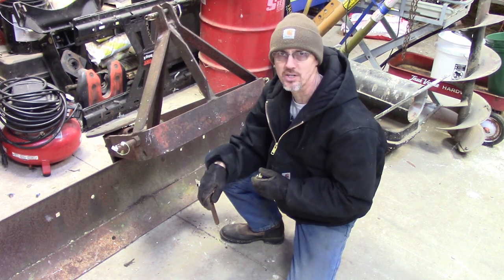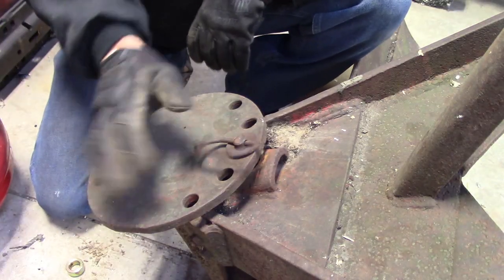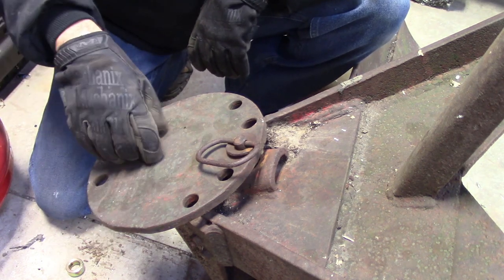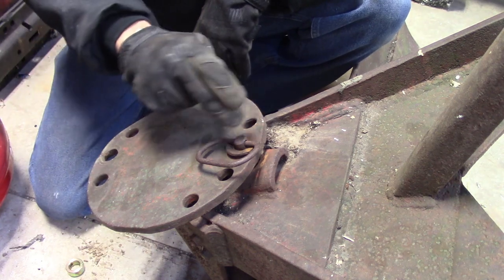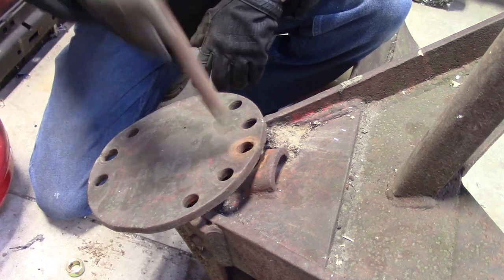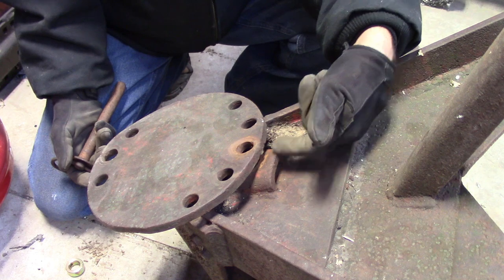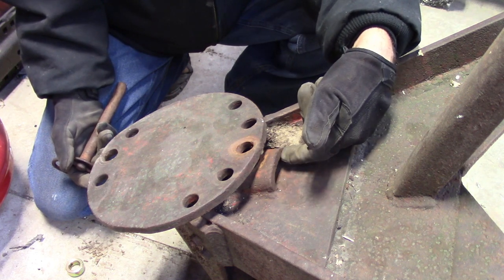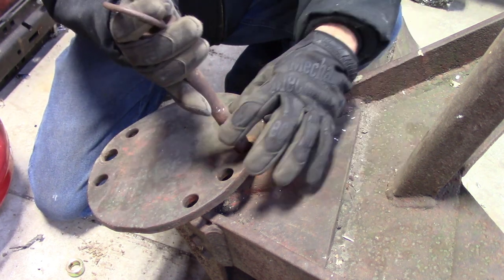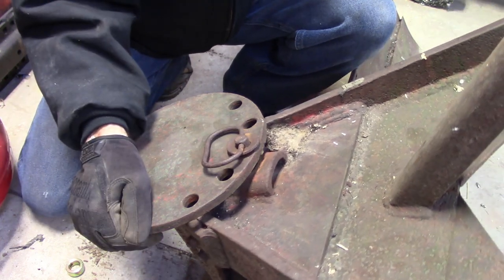Come on up here closer and I'll show you what I'm going to try and do. This is the top adjustable portion of the blade where the blade spins underneath. You can put the pin in any of these holes to angle the blade or turn it around for backward use. Where the pin goes through, you've got a hole in this big plate here and there's a hole in this little extra section that's welded on top. Both of those are egg-shaped really bad. Now these holes here aren't horrible, but all the movement that you're getting is down inside of there.